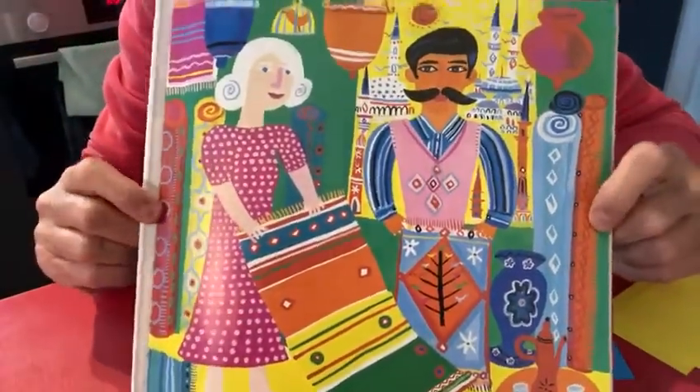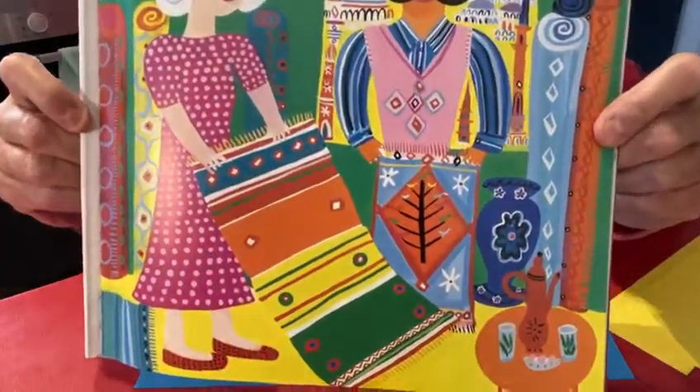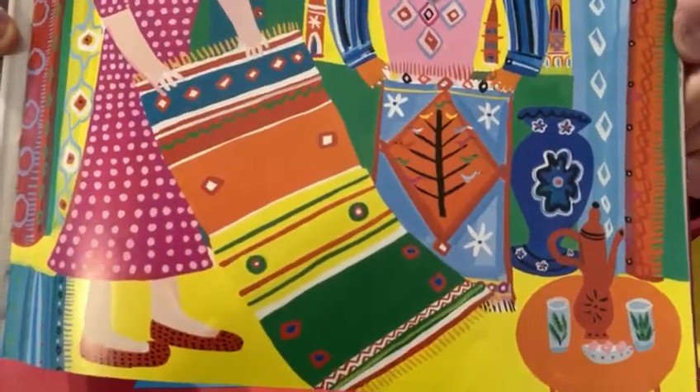Hello. In our story, Granny Went to Market, we heard that Granny bought a flying carpet. I thought it would be a lot of fun if we made our own flying carpet.